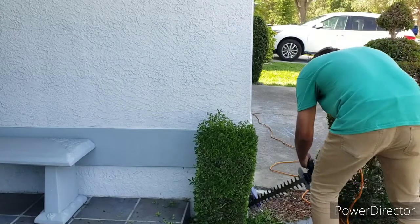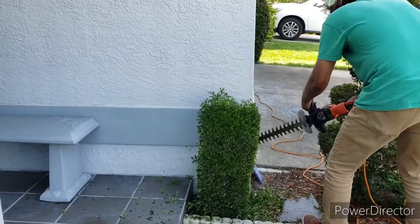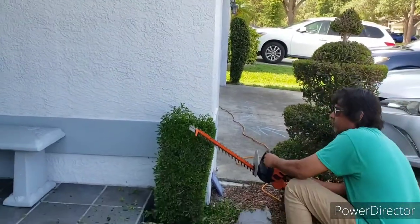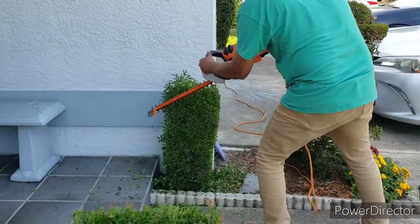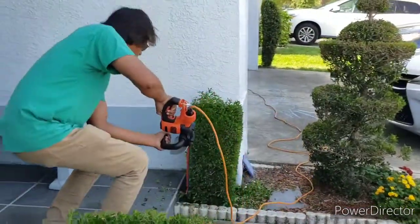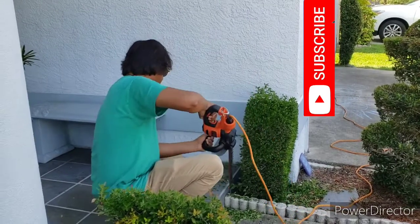I'm digging deep here, going down, cutting out the bottom. I like my shrubs to have thin bottoms — it airs it out and makes the artwork stand out. And yes, I call it artwork because that's what this is — it's a form of art, and such an old form of art. Here I'm cleaning up the back.